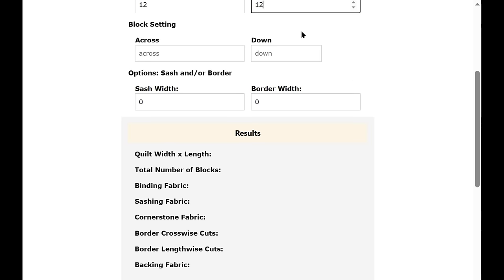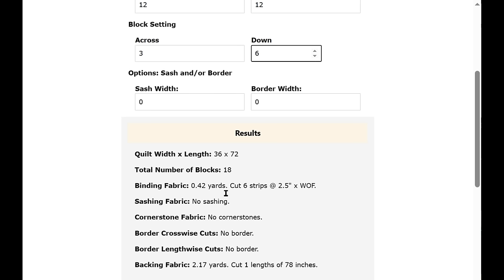Once you put in the block finished size, you start entering blocks across and blocks down — this is your setting. I'll put three here, then type six for blocks down. Here are your results: 12-inch blocks three across and six down gives a quilt size of 36 by 72, with a total of 18 blocks. For binding fabric you need 0.42 yards — almost half a yard — cutting six strips at two-and-a-half inches times the width of fabric.